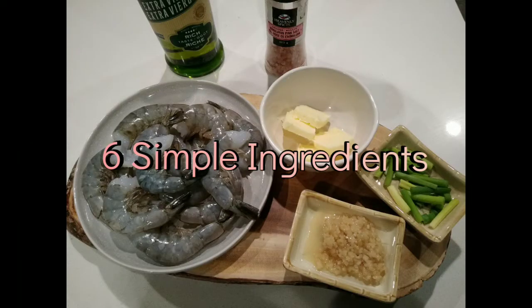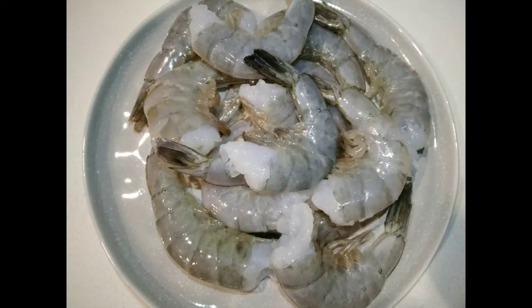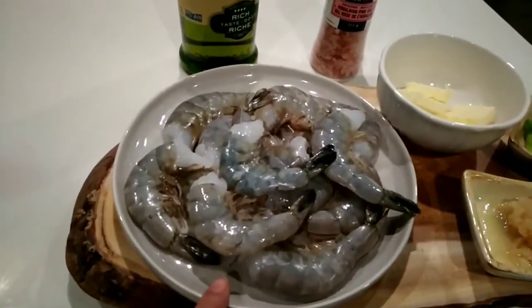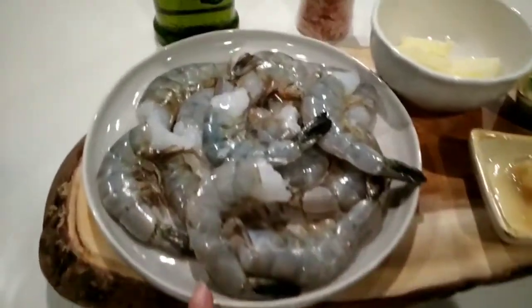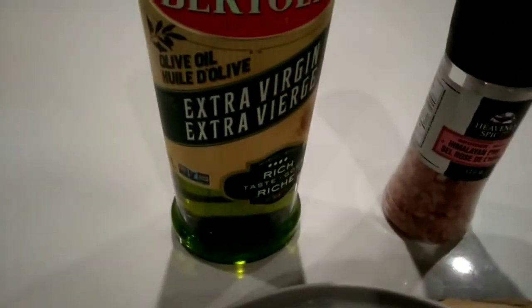Hello everyone. These are the six simple ingredients we'll be needing to make today's recipe. We'll be needing some white Pacific shrimp — these are the shrimp that you normally get at the grocery store. These are the big ones. You can either buy them raw or frozen. Just ask your fishmonger. We'll also be needing some extra virgin olive oil.